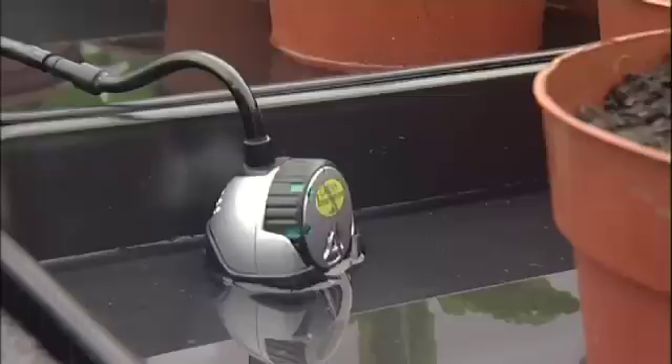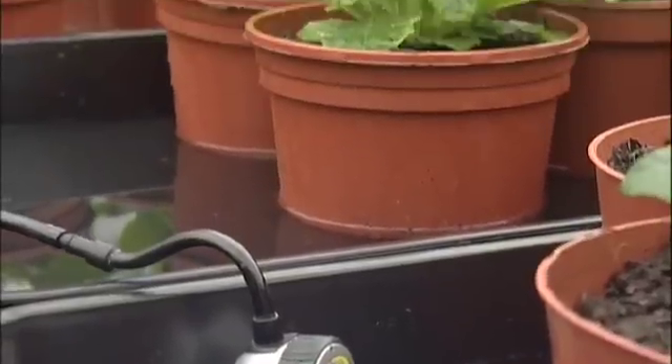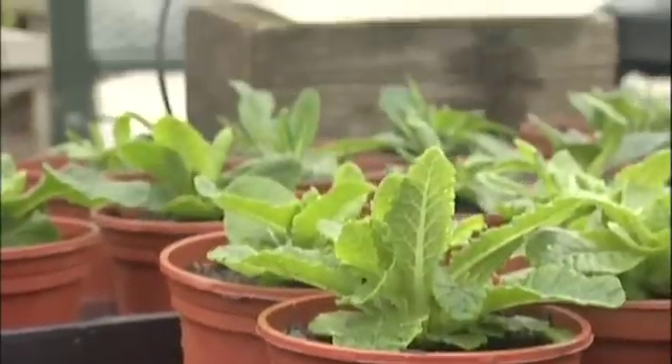The Smart Valve is a compact, robust water control valve which is activated by a non-powered polymer moisture sensor invented by Professor Neil Graham and further developed and tested over the last five years by his highly respected research team at Smart Tech Ltd.